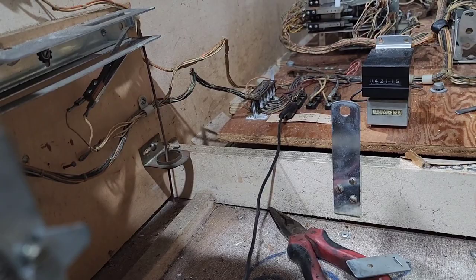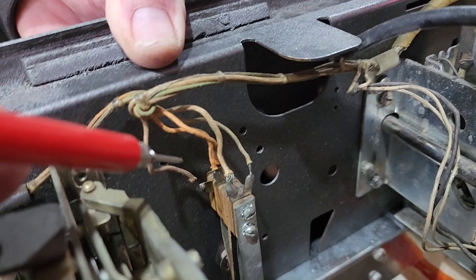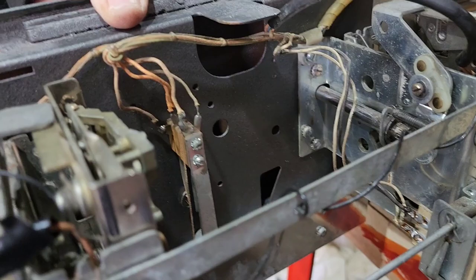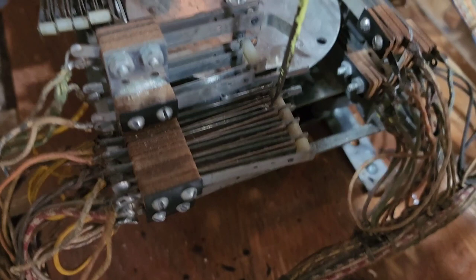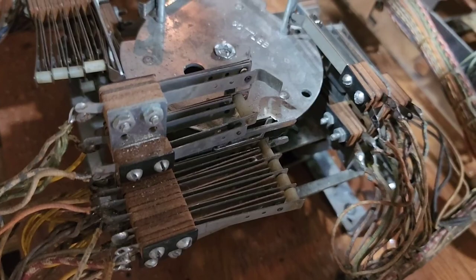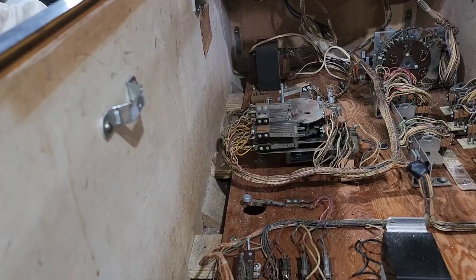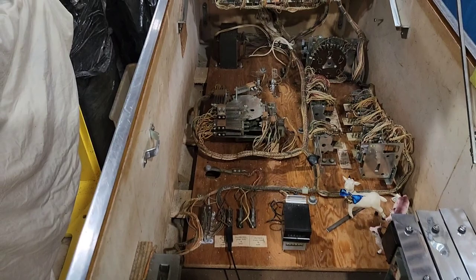Our jumper wire is hooked up to the 25-volt fuse. We're holding one end and putting the probe on that orange wire, and straight away it's working. That tells us there's something wrong with the switch on motor 1C. Here's that switch with the orange wire on it. I got the Dremel into it and gave it a clean. Now we've cleaned that switch up — let's try it. It worked! It's just a really, really dirty switch.